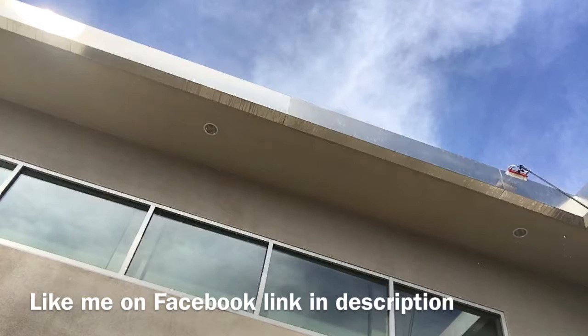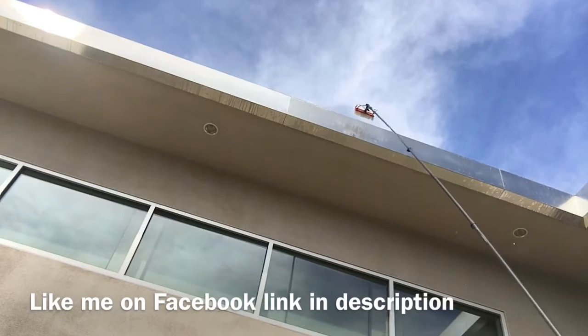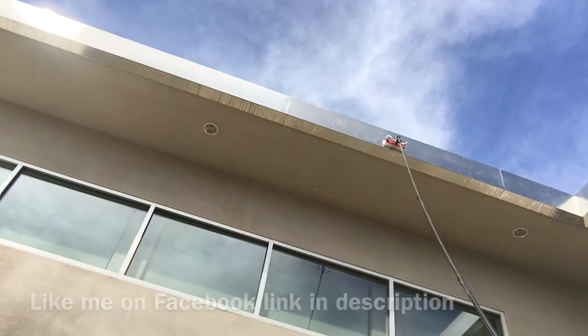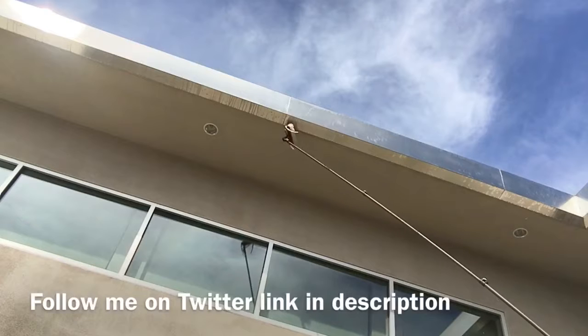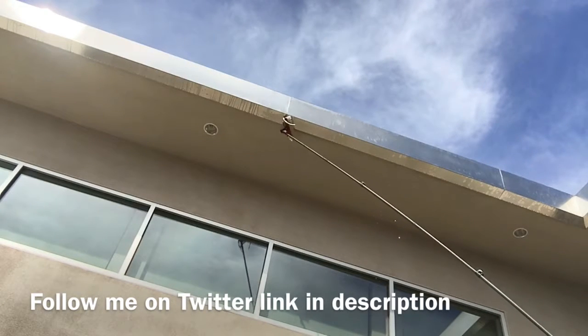I also have to do the underside, which is probably the hardest part — keeping the brush on that little narrow area is quite a challenge — but I got it figured out. Got it nice and clean, so thanks for watching.